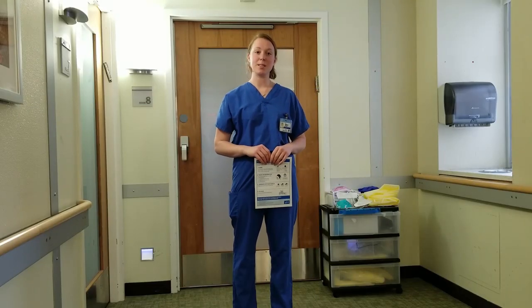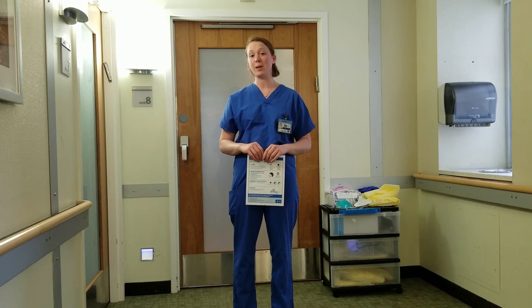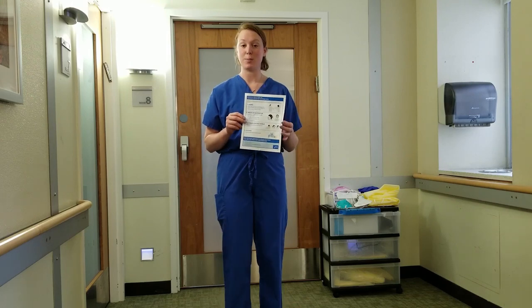Hello, my name is Erin Stolz. Today I'm going to review what the CDC recommends for donning and doffing personal protective equipment for airborne and contact isolation. These recommendations and guidelines can be made available throughout the hospital.